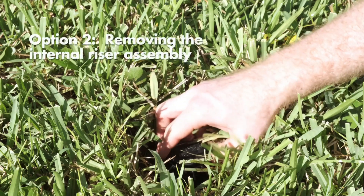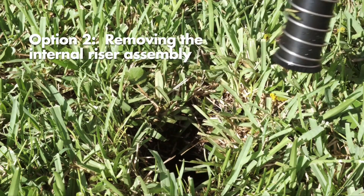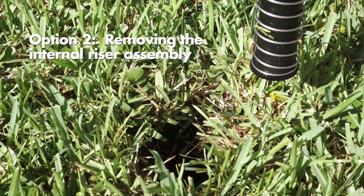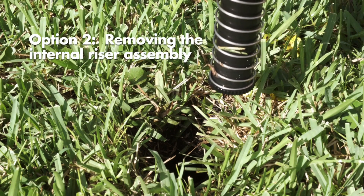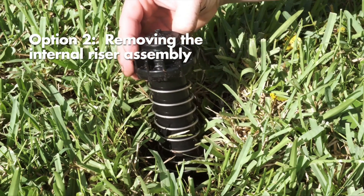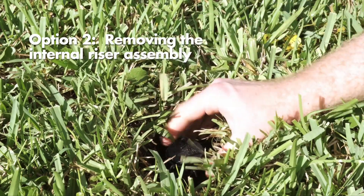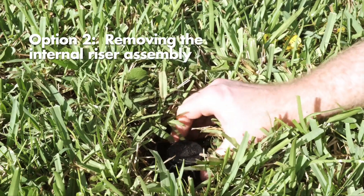Option 2: Unscrew the top of the rotor counterclockwise and remove the internal riser assembly from the can. Once removed, and with the turret already at its fixed right start position, reposition the riser assembly so that the nozzle arrow points to your desired watering start position. Then return the riser assembly back in the can and screw the top on clockwise.